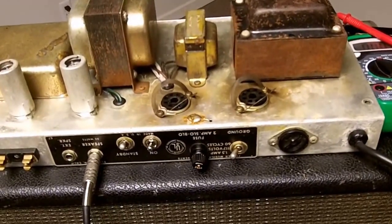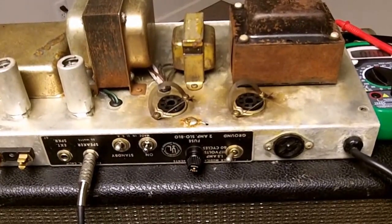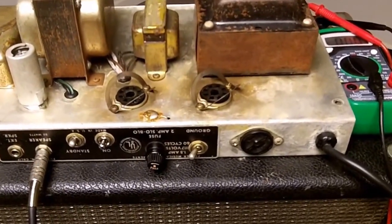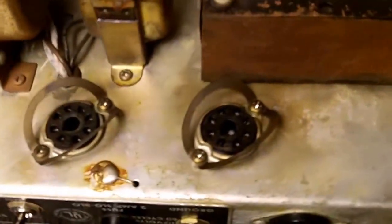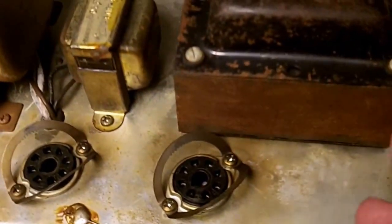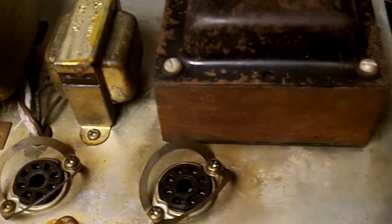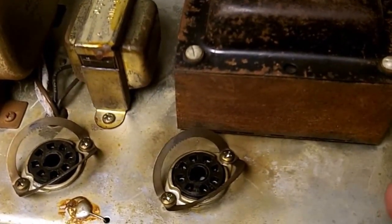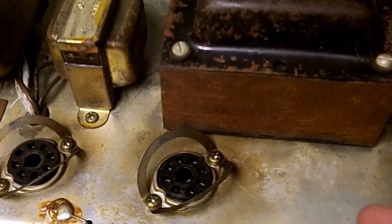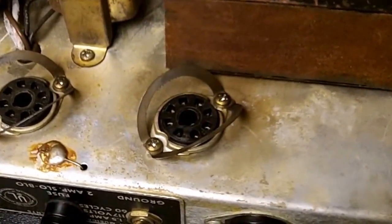I've also taken out the tubes so we can get that plate voltage we need to read the charts and set the bias. By way of warning: if you ever take your amp out of the chassis or are sticking probes into the tube socket, be very, very careful. We're talking about 500 volts — you can get a severe shock from that. I've been shocked a few times and it's not pleasant. It can kill you.